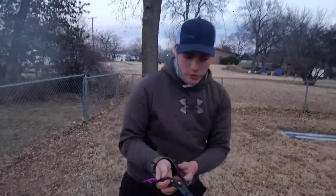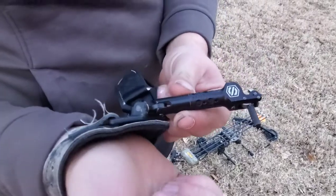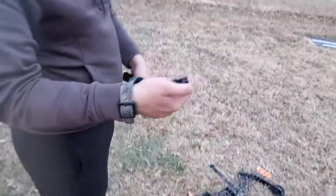What's up everybody, this is Cory the Outdoorsman and today we are reviewing the SpotHog Wiseguy versus the Scott Archery Release. I'll put the name in the description. Let's see how this goes.